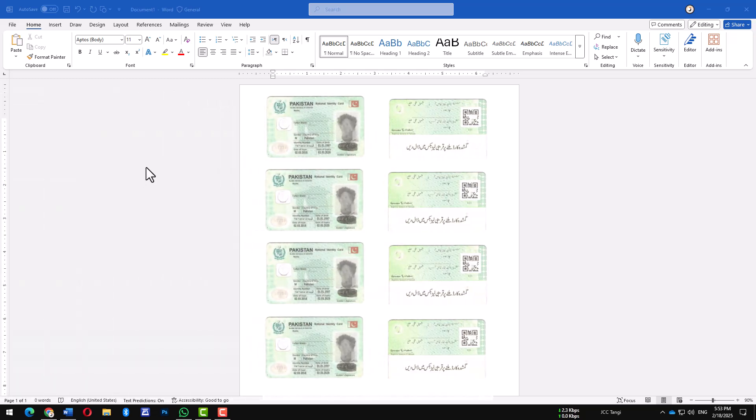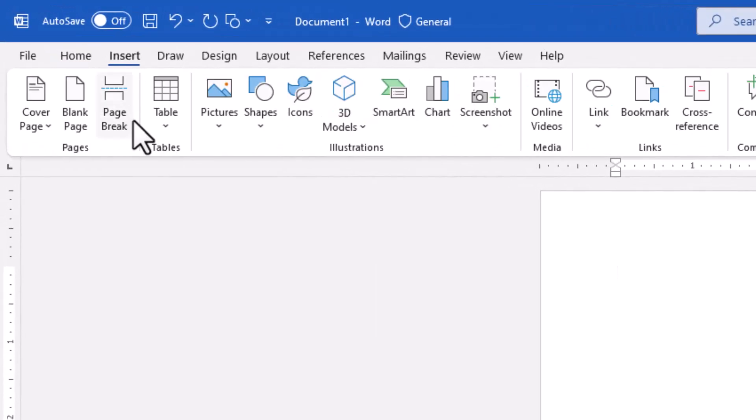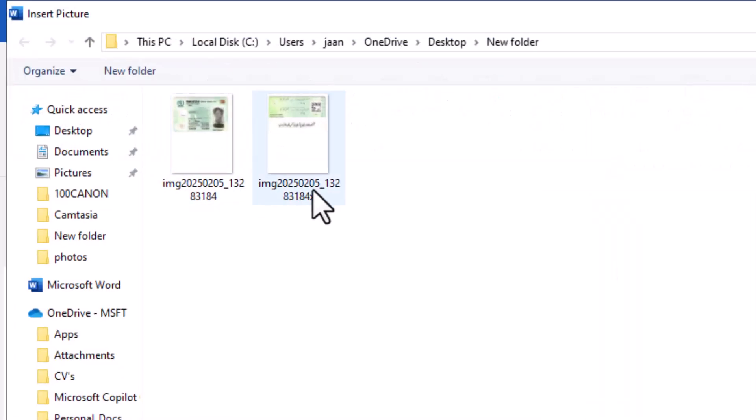Need to print 8 copies of your ID card on a single A4 sheet? Here's how you can do it easily. First, let's insert the front side of your ID card. Go to the Insert menu, click Picture, then select Insert from Device. Locate your ID picture and click to insert it.